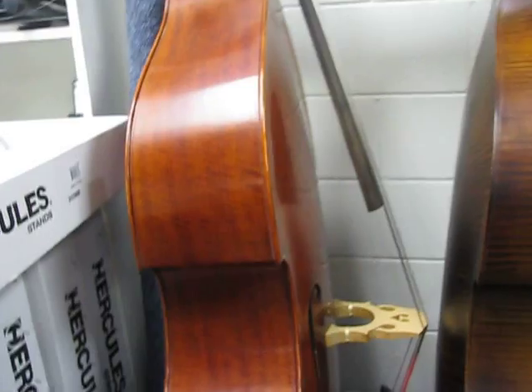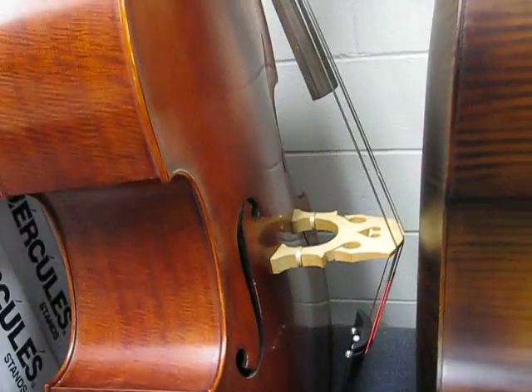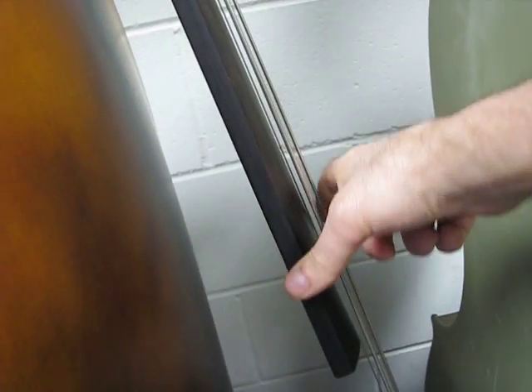This one here is a carved top Milano, very nicely flamed sides and back, spiral core strings on it. This one is a Milano with full flaming ebony fingerboard, all laminated model.